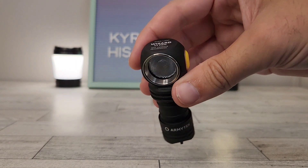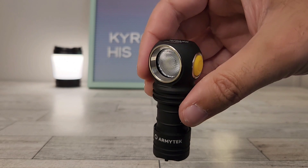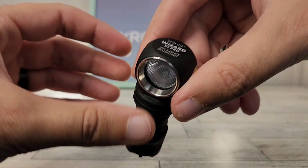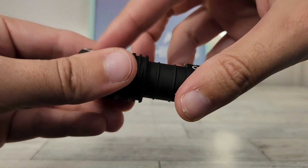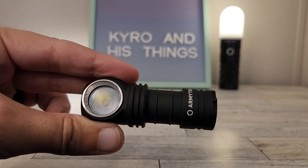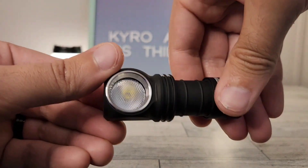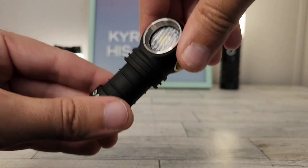Hopefully from those beam shots you were able to see how impressive this light is for being so tiny. Army Tech is known as a pretty durable brand, and I really feel that's what I'm getting out of this light — it's extremely durable. You can just tell everything has good fit and finish, everything's quality. Whether you explore caves, tunnels, or anything like that, I absolutely feel you could rely on this light to stay reliable and durable.